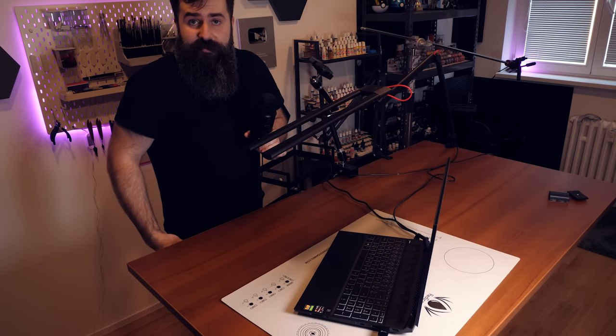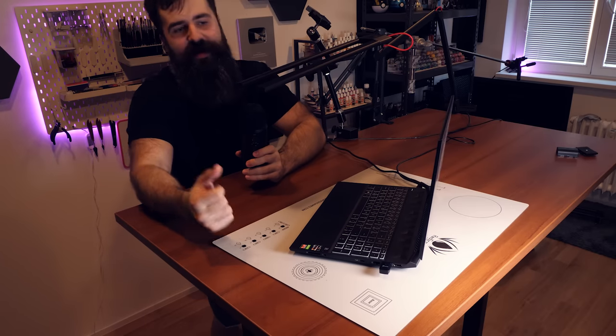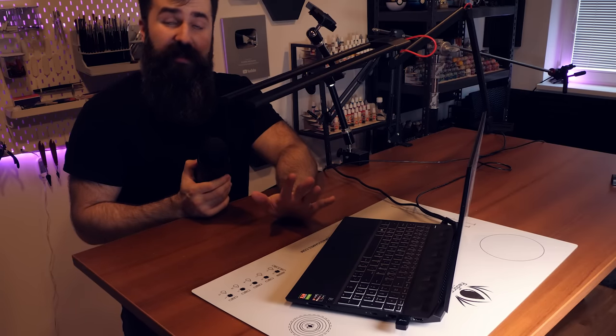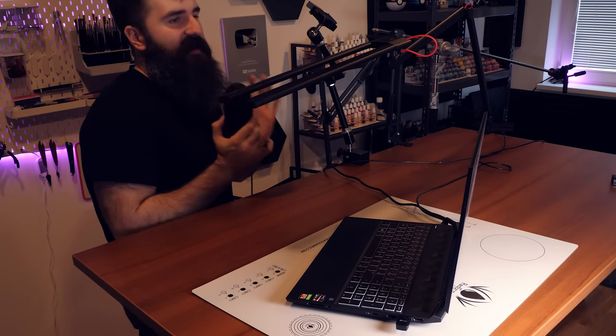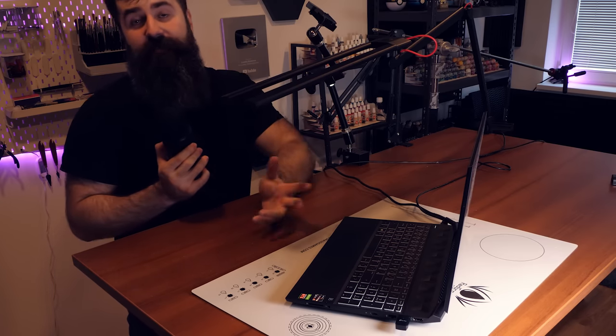So what else can you want? Basically it means I can paint standing up, I can stream standing up, I can do anything standing up. It was quite expensive when you combine all of these things, but I think that my studio as it is right now is super convenient. I can reach anything I want in just a matter of seconds. It's fantastic.